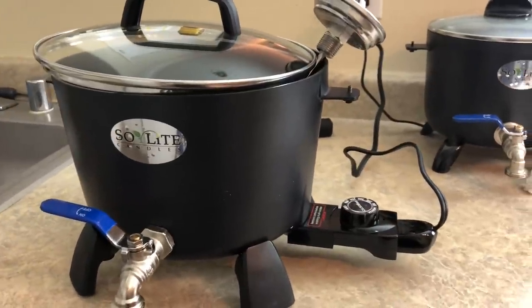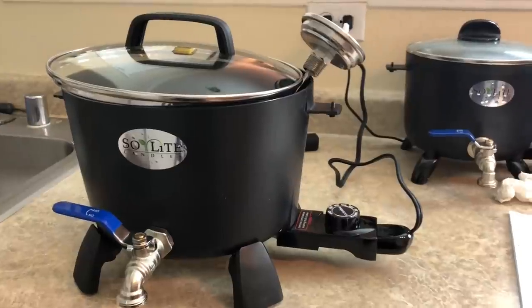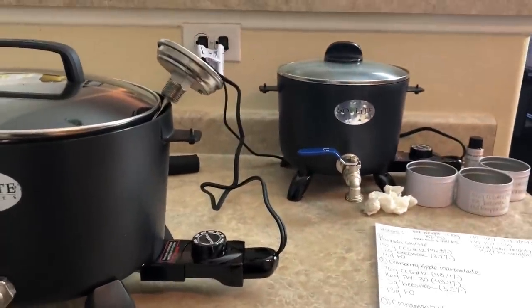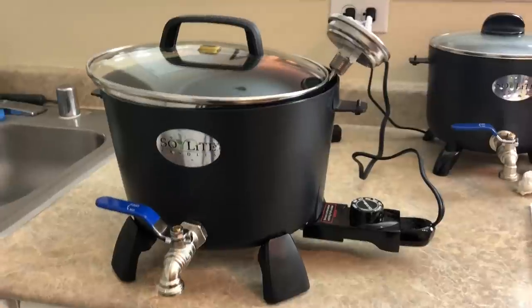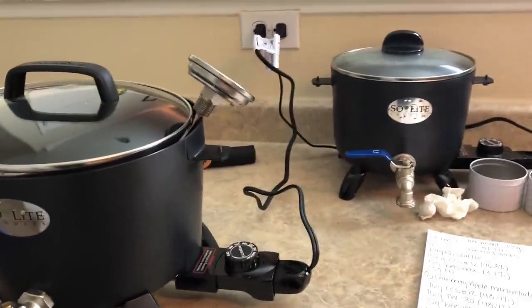The creator and owner of Soy Light Candles actually reached out to me and wanted to send me a larger melter so I could see how much I liked it better. And this one is definitely significantly larger than the smaller one, which I was really happy about since I'm experimenting with all these new waxes.